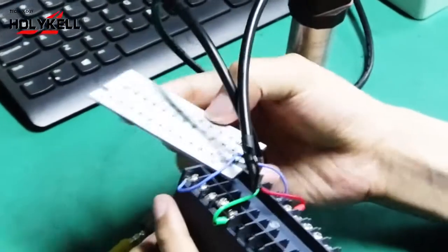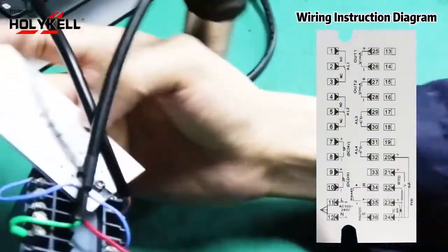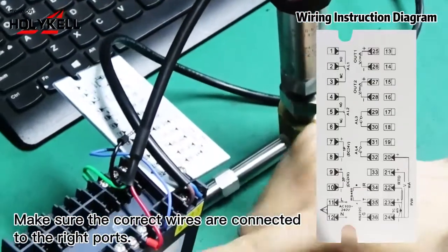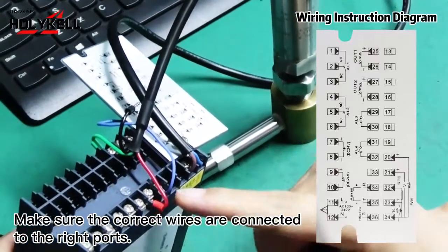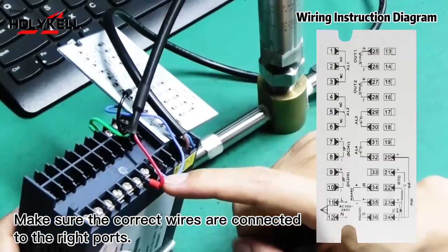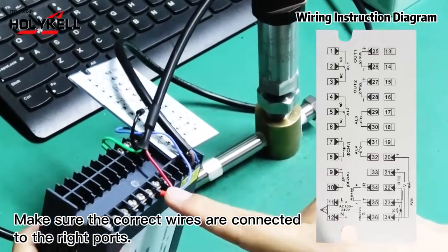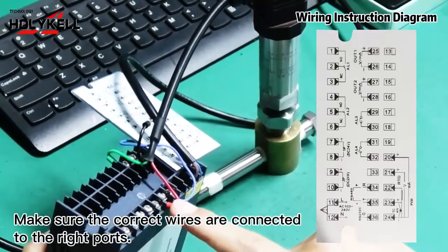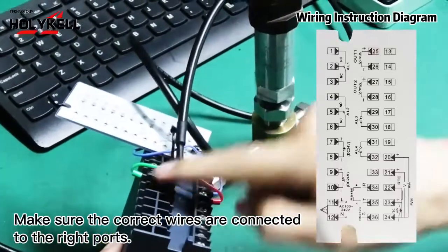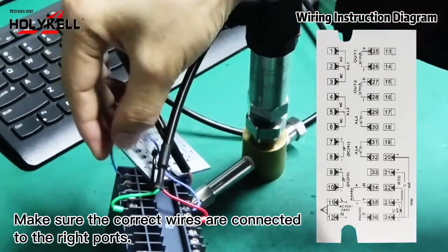Behind the controller, we have the wireless connection panel — the panel display. Here is the power to controller and here is the connection. This is the power to sensor: 24V DC for sensor connection. The red wire is for VCC 24V, and the green wire is the output signal 4 to 20mA, and the input signal.